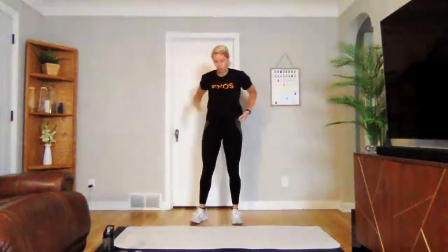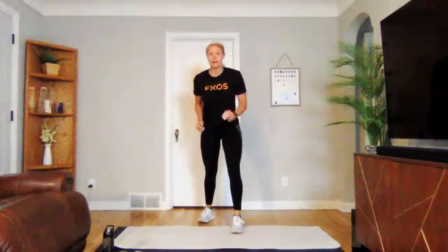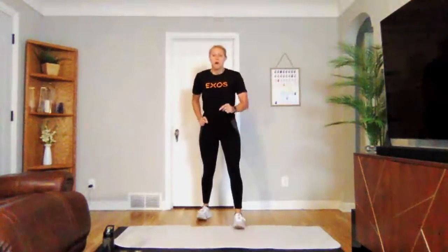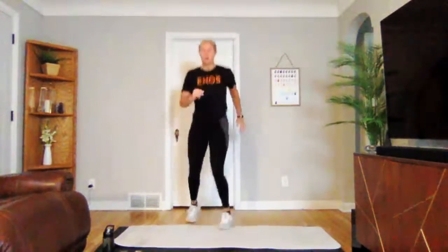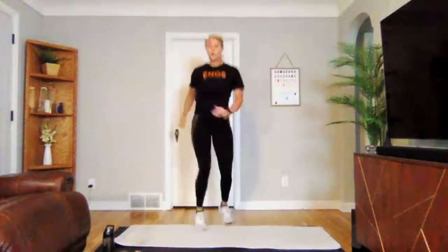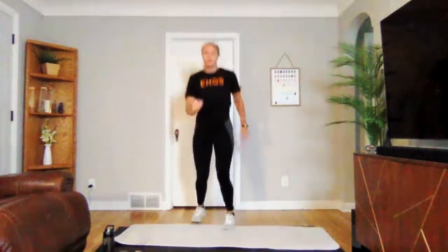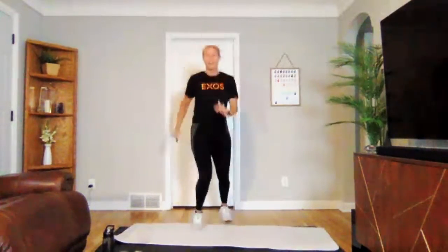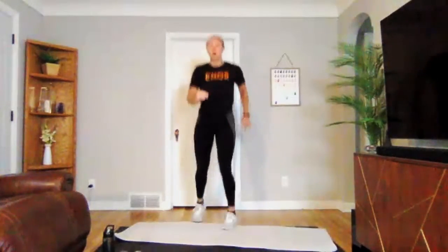Next we're going into base rotations. One foot forward, one back — we're going to rotate our hips side to side. Three, two, one — we're on. You can keep it a little slower for this first round, getting that heart rate up. Three, two, one. Perfect. Little breather if you need that.